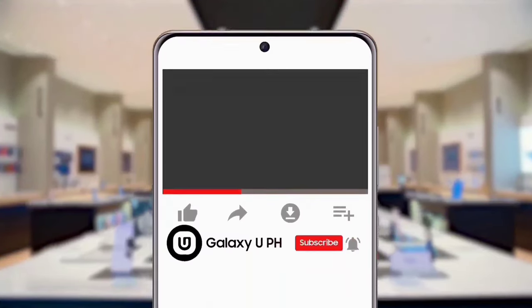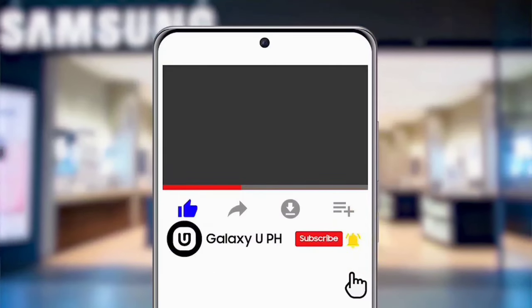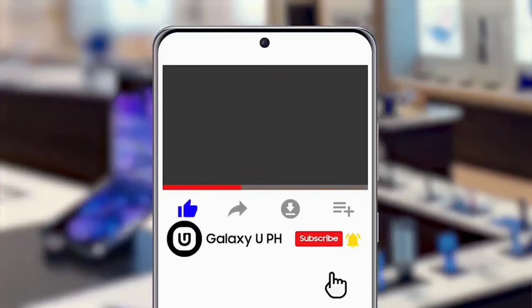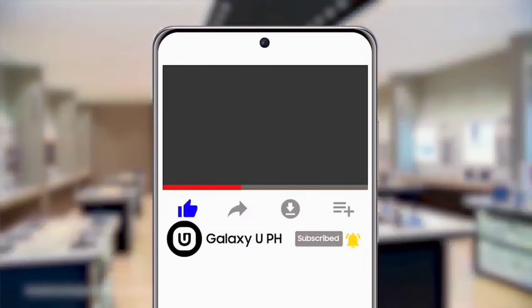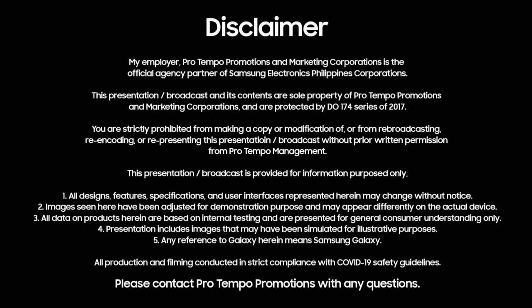If you like this video, hit the like button and tap the notification bell to keep you updated with the latest news from Samsung. Don't forget to subscribe to our YouTube channel, Galaxy UPH. Be updated, not outdated! I'll see you next time!